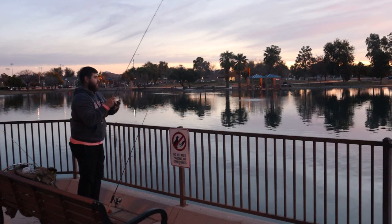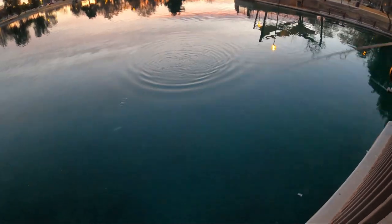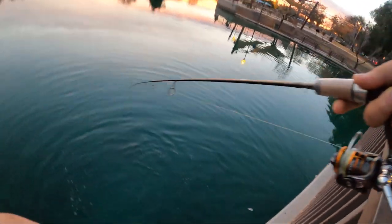Right when I cast that — there's one. That easy. They definitely stock some better ones in here. That's a nice one, nice and pink. Pulling a little bit here. He just popped off right there.